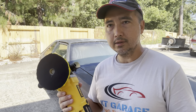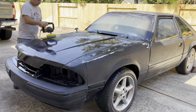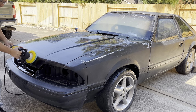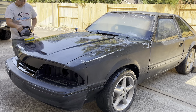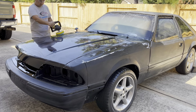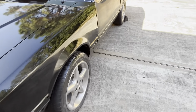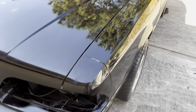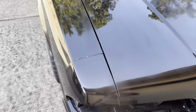You can see the night and day difference between the polished and non-polished sections. Looking really good — you can really see the reflection on the paint.